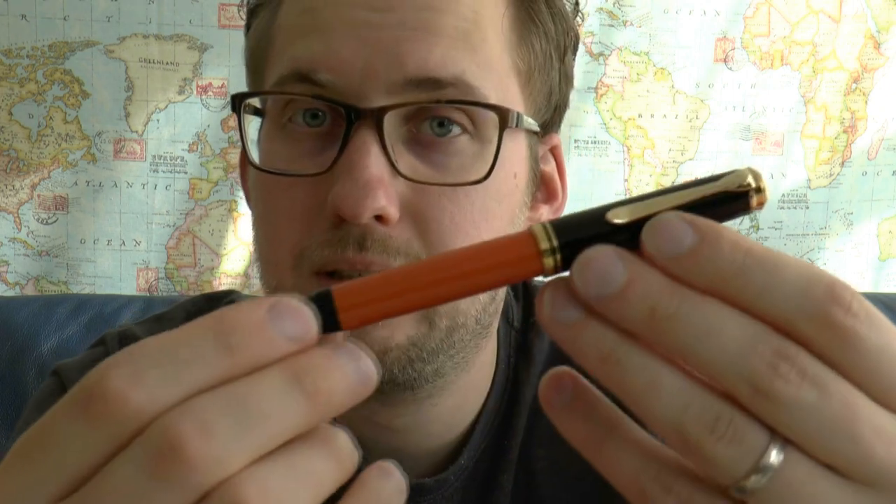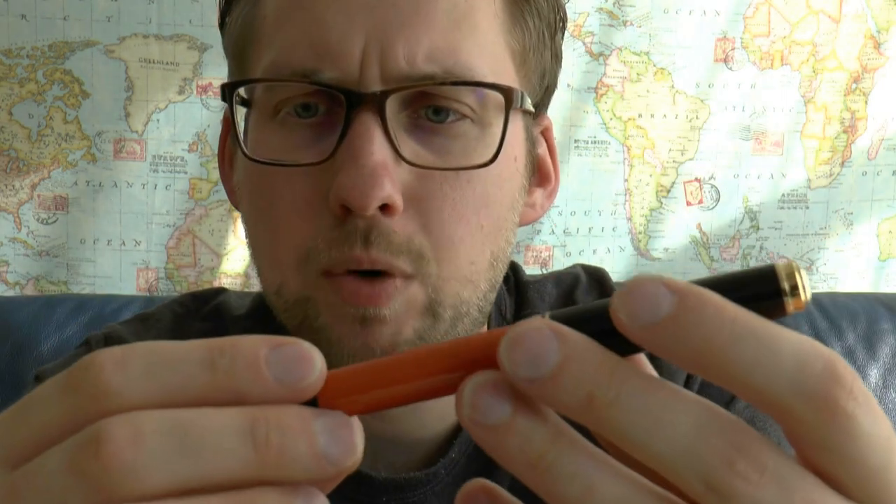Pelican has been launching quite a few special or limited edition pens in the M800 range — there was the Tortoise at some point, and not too long ago was the Stresemann. The Stresemann was actually cellulose acetate, and this one is all resin. It's also a bit more expensive than the Stresemann, and it is not striated.